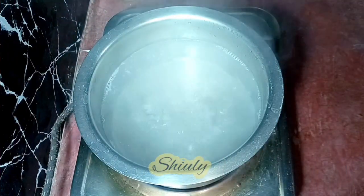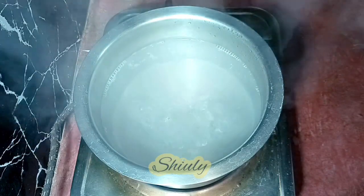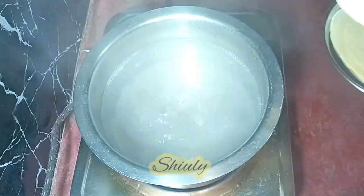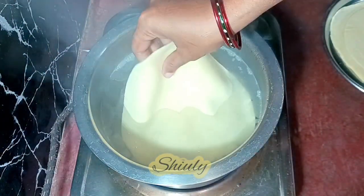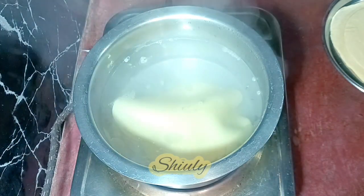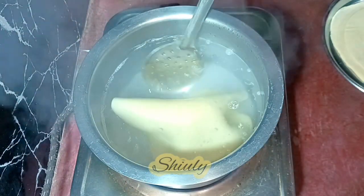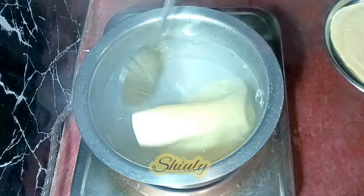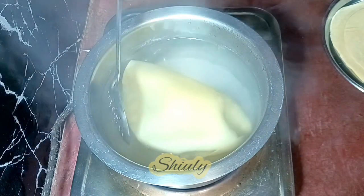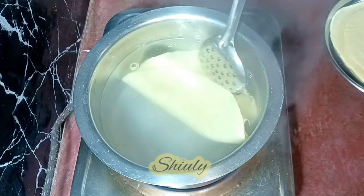Now I am boiling some water and the heat is on high. In the boiling hot water, I am going to add a roti. I am going to boil 1 or 2 rotis at the same time, but not more than that. We need to boil the rotis for about 5 to 6 minutes on high heat. I am adding another roti and going to boil them 2 by 2. The heat should be on high.